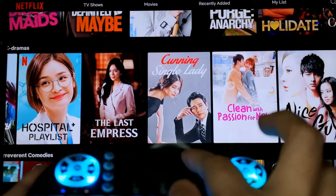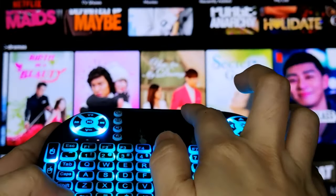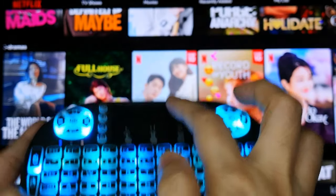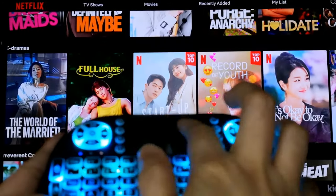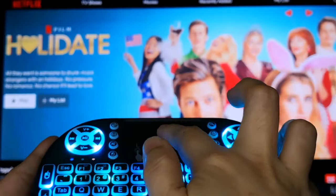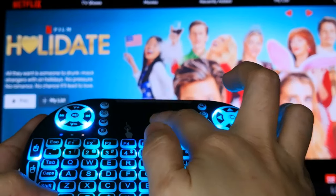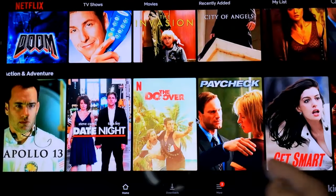Alright, so to recap: scroll natin pa left or right plus click yung FN at the same time, or click natin yung FN and scroll up or down at the same time. That's how you scroll Netflix sa TV box.